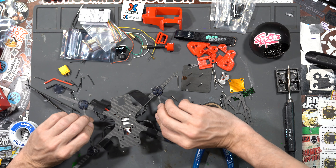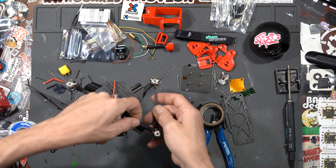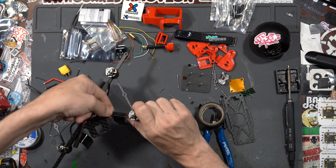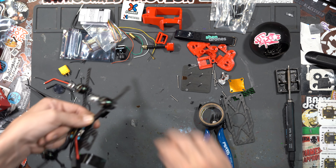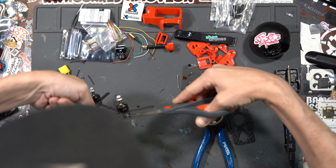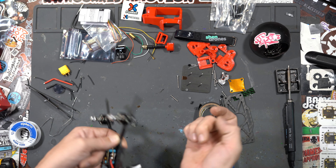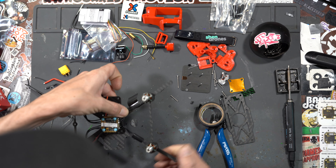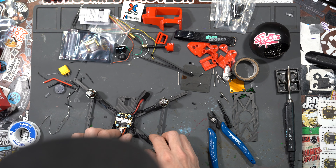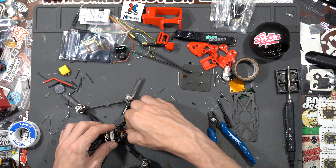Now we'll secure our motor wires. I use electrical tape — you can use whatever you'd like. We've got the electrical tape on the bottom, bring it over, get the motor wires nice and straight how we want them, then bring the tape over and go two wraps. Cut off whatever's hanging off so we just have a little bit to secure to the bottom of the arm. Do that to all four.